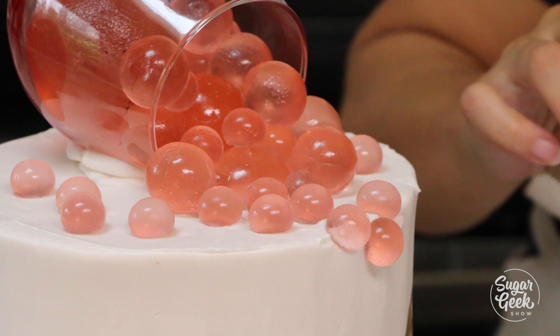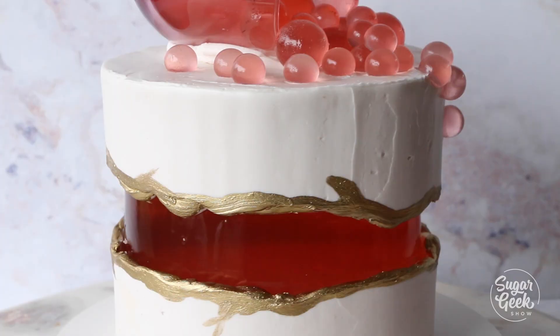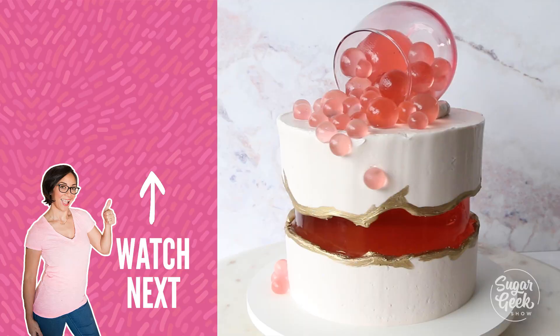Cannot stop wiggling. Well that's it guys — that is how you make a jello fault line cake with wine gummies. Hopefully you've enjoyed this tutorial. Hit that subscribe button if you want to see more cool videos like this, and I'll see you guys next week. Bye! Just kidding.